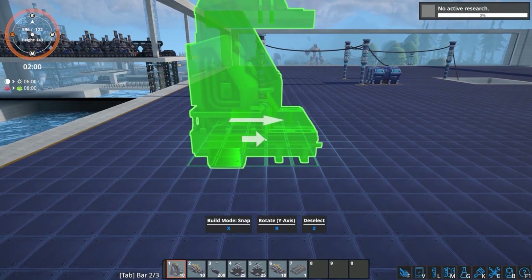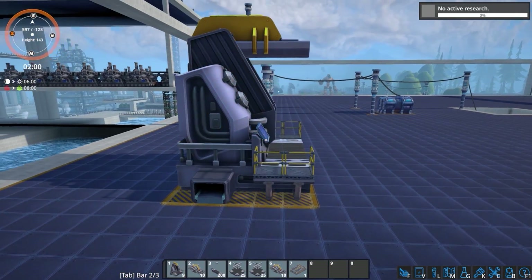The first machine we will start with is the starter. Place down your starter and feed in your robot torsos.